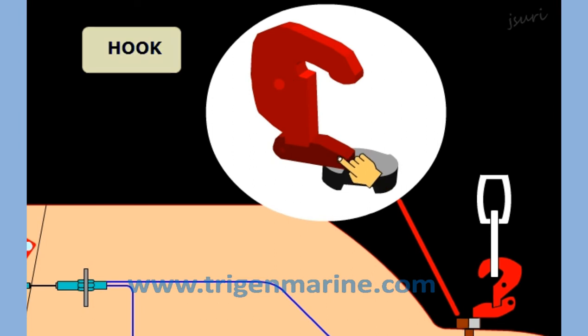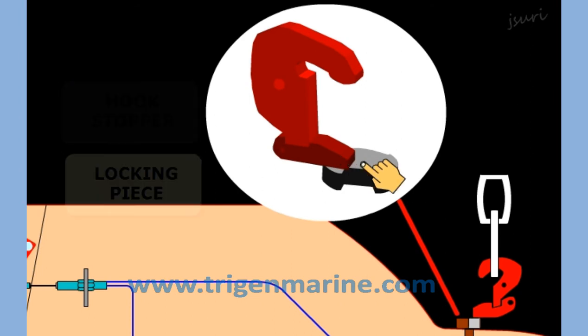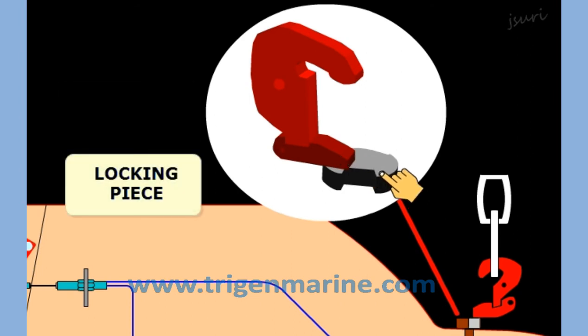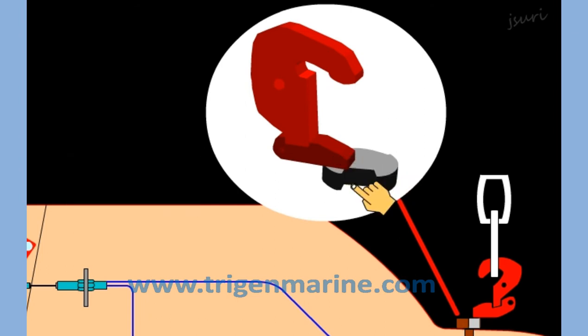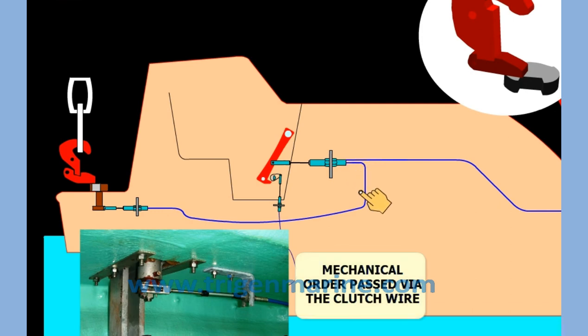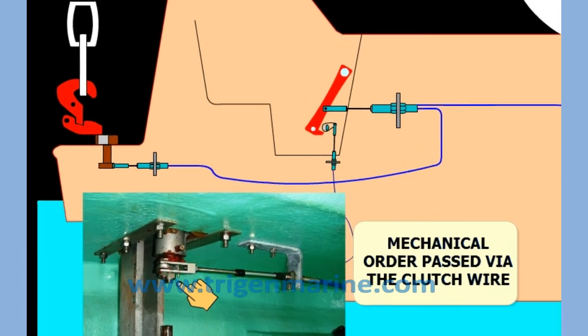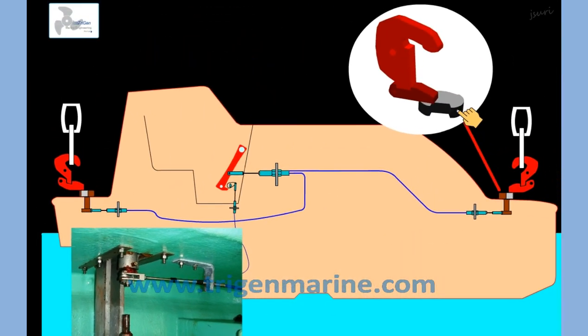The hook rests on a hook stopper which keeps it in place. The hook stopper is kept in place by a locking piece. When the locking piece turns around and the hook stopper aligns with the slot, it falls in. This causes the hook to fall outwards. When the handle is operated, the mechanical order through the clutch wire reaches the hook release mechanism and creates a rotational motion to turn the locking piece.